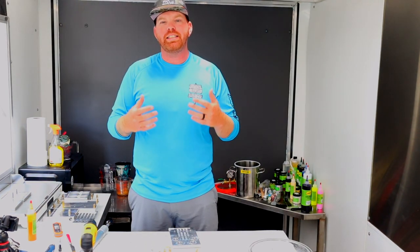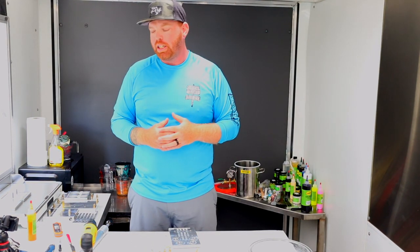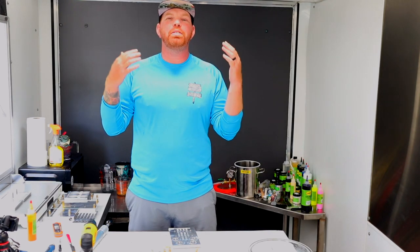We're going to be making some 10-inch ribbon worms, some jerkbaits, and some crawls. Let's get into making some baits, and then we will get into some special news in the name of Halloween trick-or-treating.